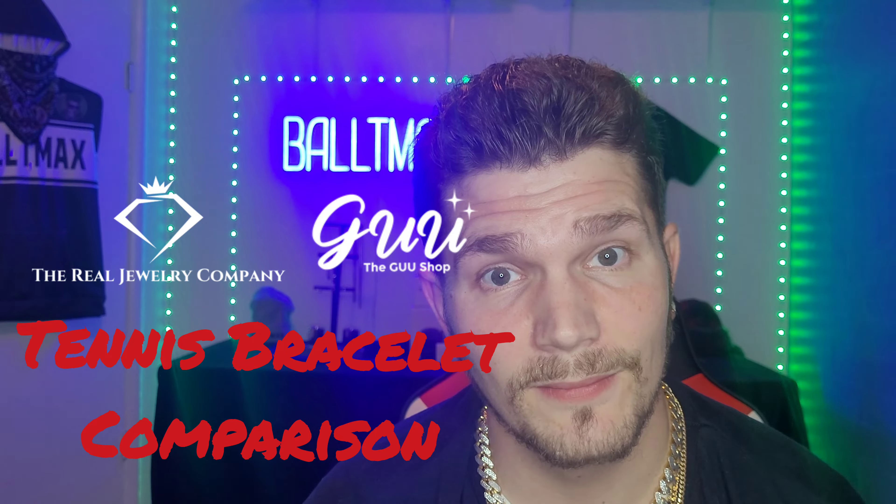With the solid gold you're paying a lot more — five to ten times the amount you would on gold plated. Now, gold plated silver — I don't recommend getting anything other than gold plated silver. This one is from Goo Jewelry and this one is from the Real Jewelry Company. Let me try to get it closer to the camera.